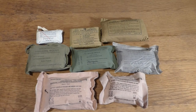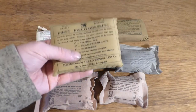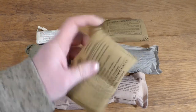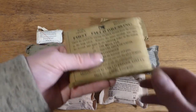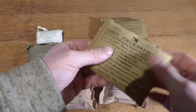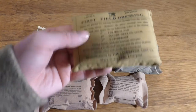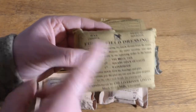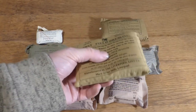Now that we have the shell dressings and field dressings on the table, we're going to start with this one. This is a reproduction of a Second World War one. You can see by the loose threading here on the side — it was designed to be just pulled open. I've never opened one of these so I don't actually know what's on the inside, but I do have an original we'll talk about. This is your Second World War reproduction field dressing.